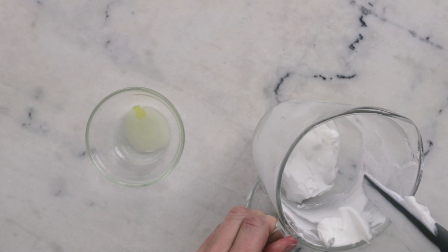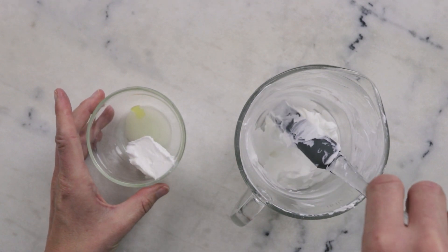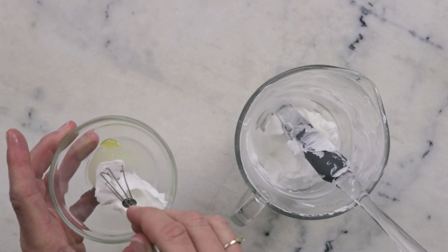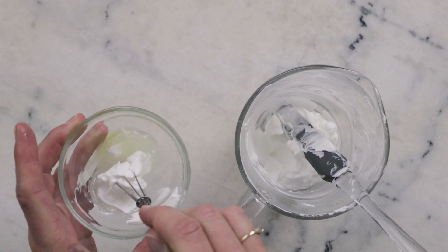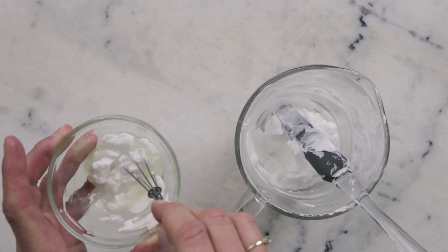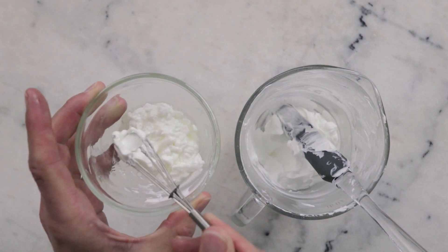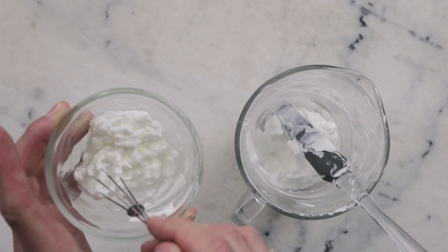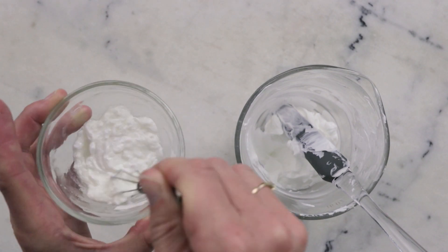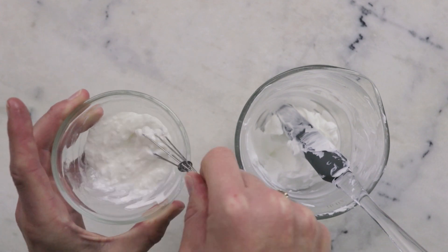To incorporate, we're going to add a scoop of our otherwise finished lotion to our cool-down phase and then whisk to combine. You do want to be sure that this cool-down dish is nice and smooth before you incorporate it back into the master batch, otherwise it gets quite difficult. If you add it at the point where it's quite curdled and clumpy looking, you'll have a hard time getting those clumps out. So make sure this is nice and smooth before you add it in.